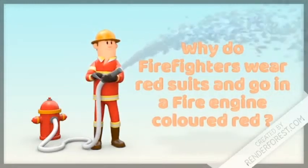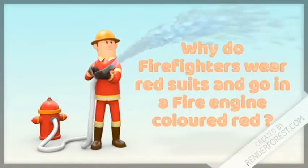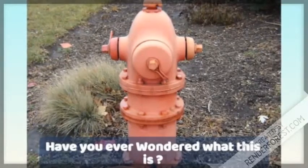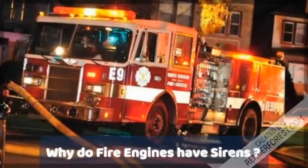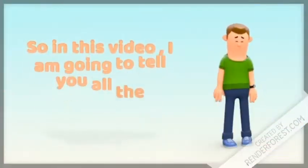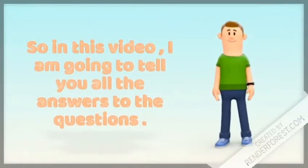Why do firefighters wear red, and why are fire engines colored red? Have you ever wondered what a fire hydrant is? And do you know why fire engines have sirens? So my dear friends, in this video, I am going to tell you all the answers to these questions.